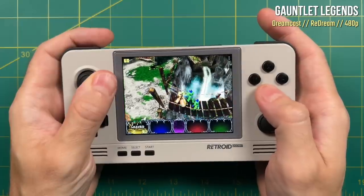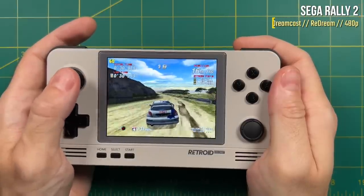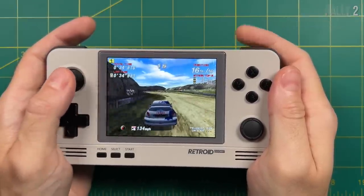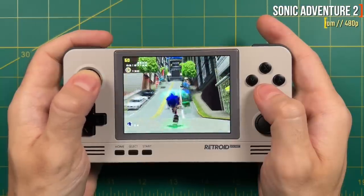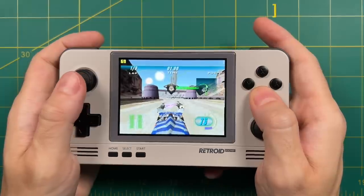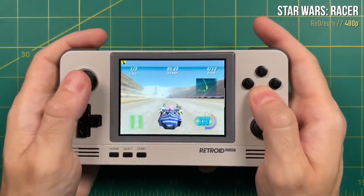Just like with the Saturn emulator, ReDream uses an auto frame skip to smooth out the experience. If you turn off the auto frame skip you'll get some dips and stutters, but I never really seem to notice with the auto frame skip on by default. Either way, if you're looking forward to trying out Sega Dreamcast on the Retroid Pocket 2 Plus, I don't think you're going to be disappointed.